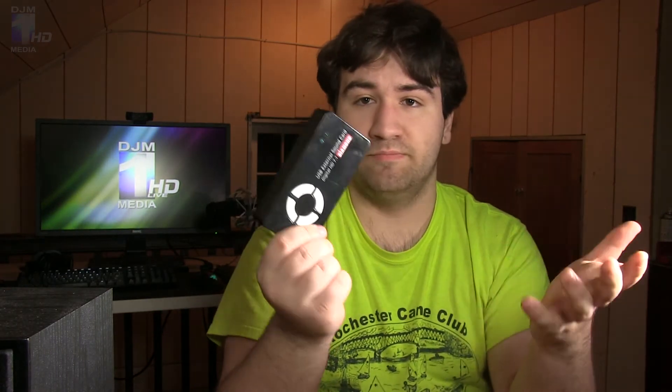Audio quality-wise, it's fine. At least in my unit — this may vary — I haven't heard any buzzing, any hissing, or any dropped frequencies. Everything seems to be pretty good, especially for how cheap it is.